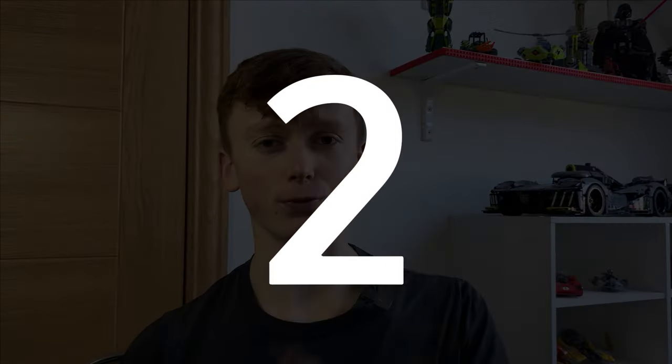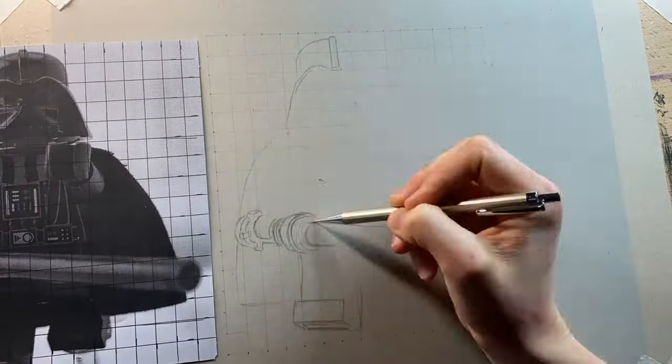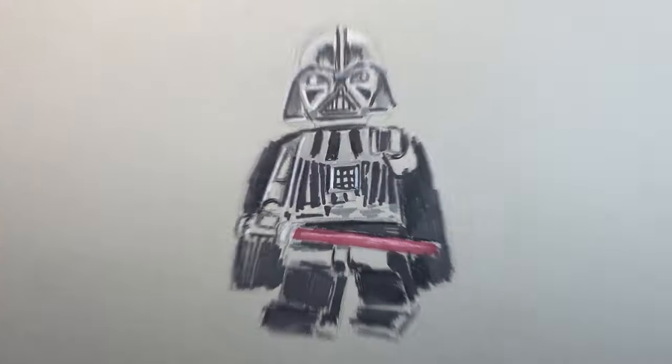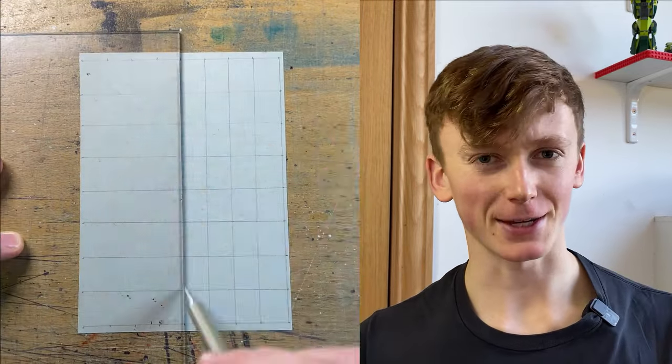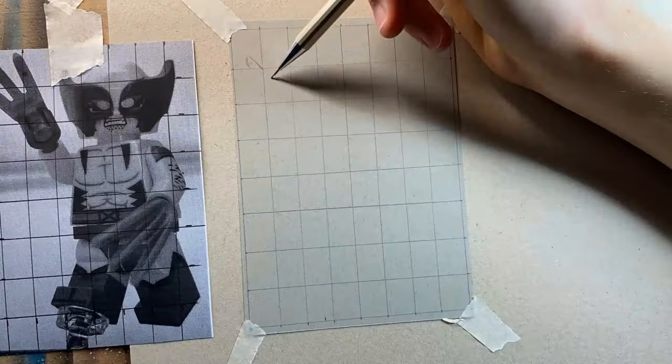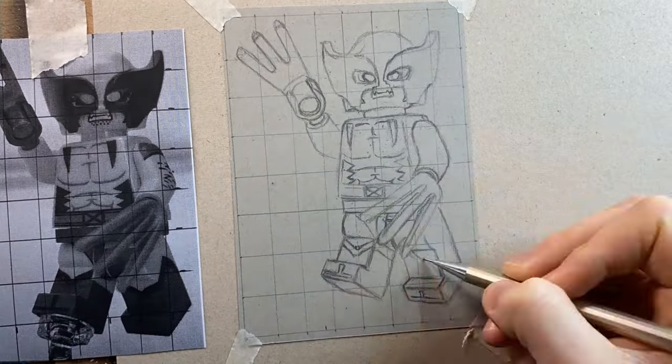Now we move into phase two: the sketching. It's super important that you get a very accurate sketch when drawing Lego minifigures as the proportions need to be basically spot on, which is why I use the grid system opposed to doing it freehand. The basic premise is that I print out the image, split it into at least 64 even boxes, put the exact same grid onto my working paper, and then transfer what's on the reference photo — broken down into much more digestible chunks with a lot more reference points for accuracy.